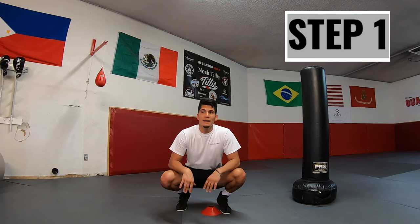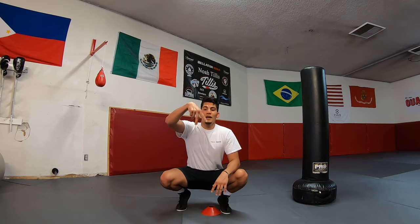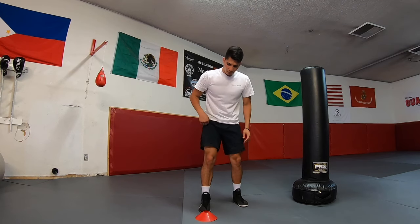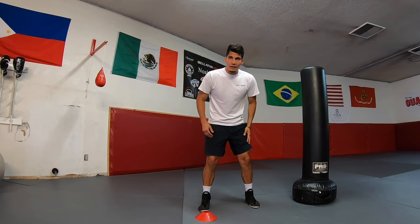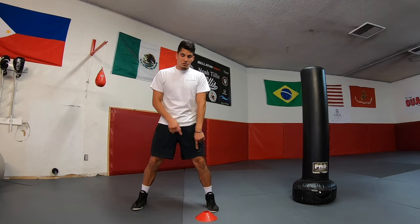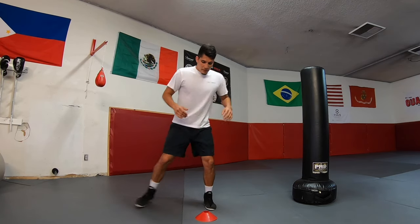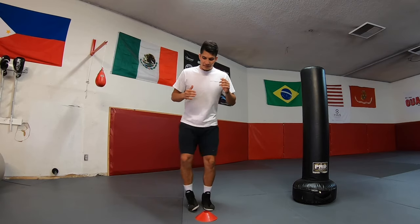The first thing we're gonna do — I'm gonna use the cone as a guide. All I'm doing is moving from one side of the cone to the other, so you're gonna have to put your feet together. I'm starting here, my foot facing the cone. I'll start with my feet about shoulder width apart, bring my left foot where my right foot's at, and bring my right foot out. We're switching feet — right foot in, left foot out; left foot in, right foot out.